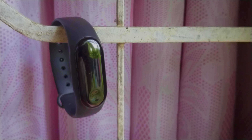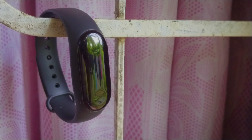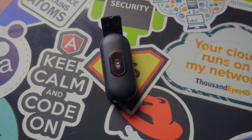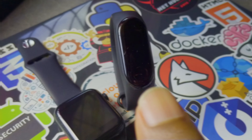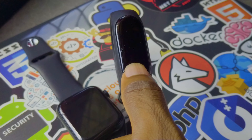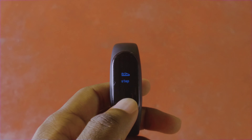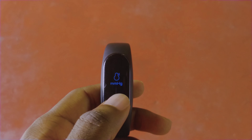You can find it on AliExpress. You can use the band on either hand. It has a heart rate sensor, and you can use the band to open the touch screen. The functions include Step Count, Heart Rate Monitor, and Activity Tracker.